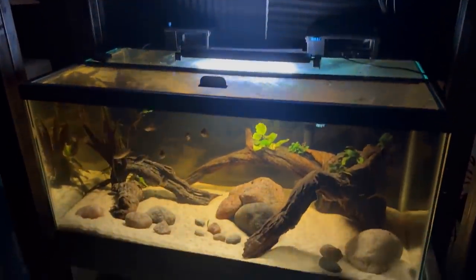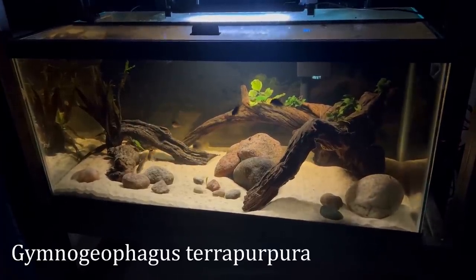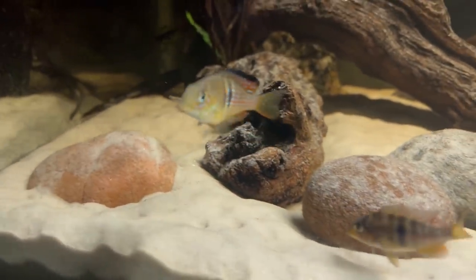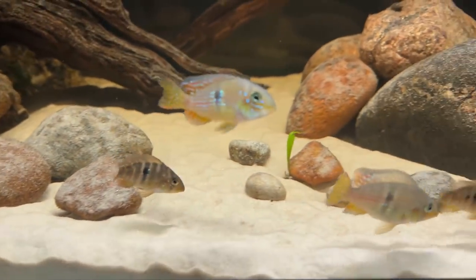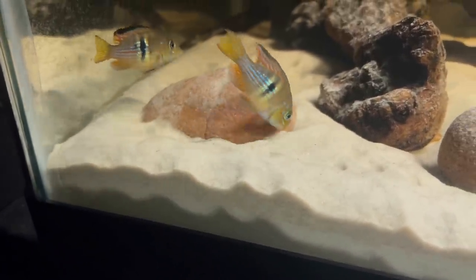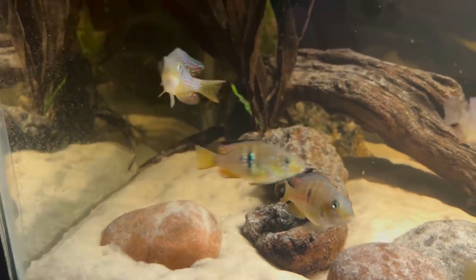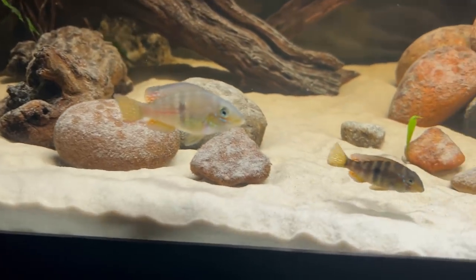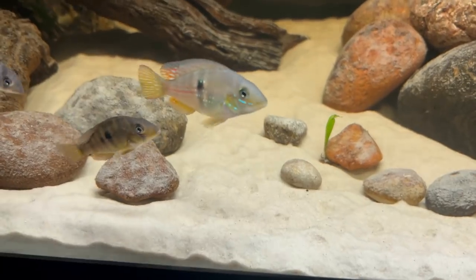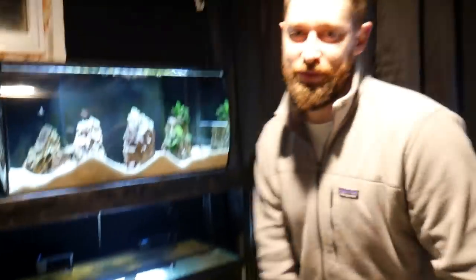Down here on the bottom rack, this is a 40-gallon breeder, and this is actually a cold water aquarium. These are Gymnogeophagus terra purpura from Uruguay in South America, which has colder winter seasons, so these guys actually prefer some of those colder temps. They're not your typical tropical fish that requires 78 to 82 degrees — this tank is currently only at about 65 degrees, which is about room temp, and they are thriving. I've only had them for about four months, and they've already doubled in size from about one inch to two inches, and all seven are still here doing really well. I'm really looking forward to seeing these guys double in size yet again and show some of the awesome coloration they get as adults.